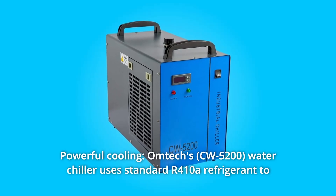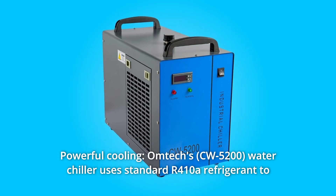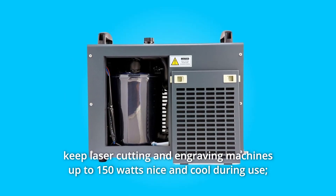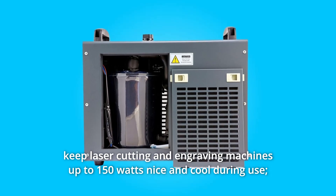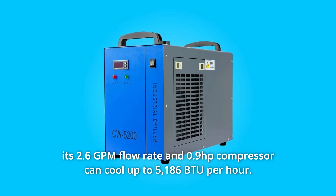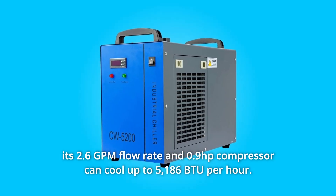Number 4: Powerful Cooling. The Omtex Water Chiller uses standard R410A refrigerant to keep laser cutting and engraving machines up to 150 watts nice and cool during use. Its 2.6 GPM flow rate and 0.9 horsepower compressor can cool up to 5,186 BTU per hour.